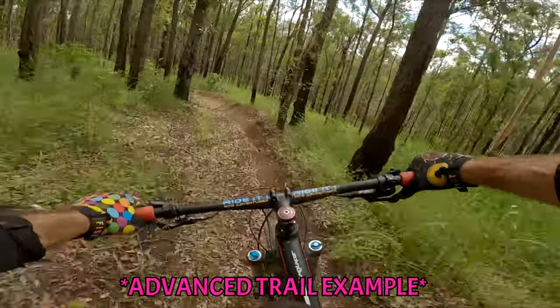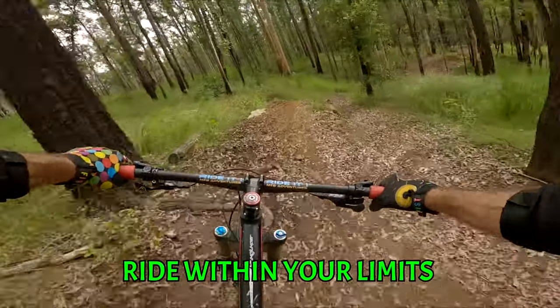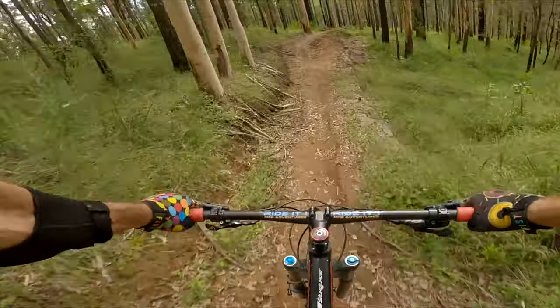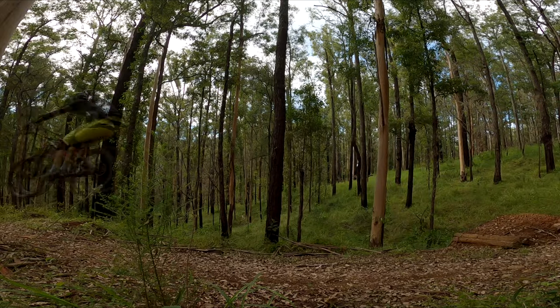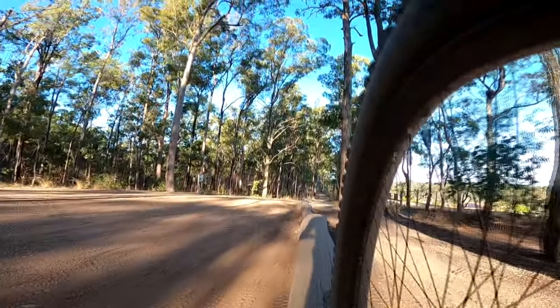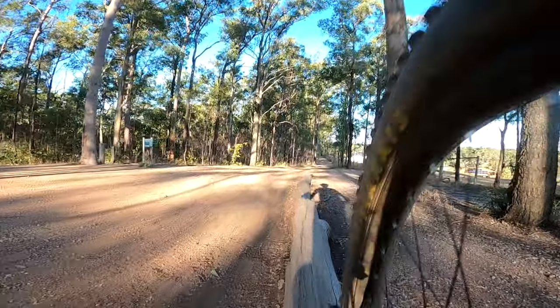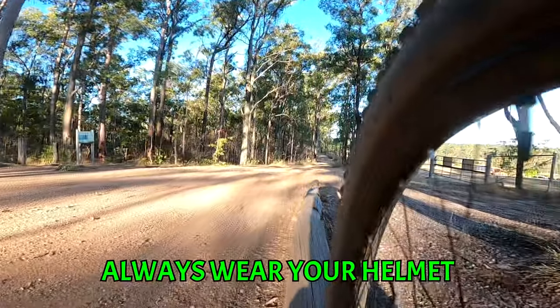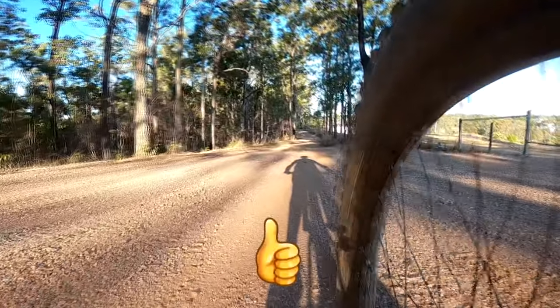Now we're going to get to the juicy advanced trails. Please remember, ride within your own limits. Just because you saw someone go large on YouTube, it doesn't mean you can do it too. Please be realistic about your own skill level. And it goes without saying, always wear your helmet and extra protective gear if you're planning on getting out of your comfort zone.